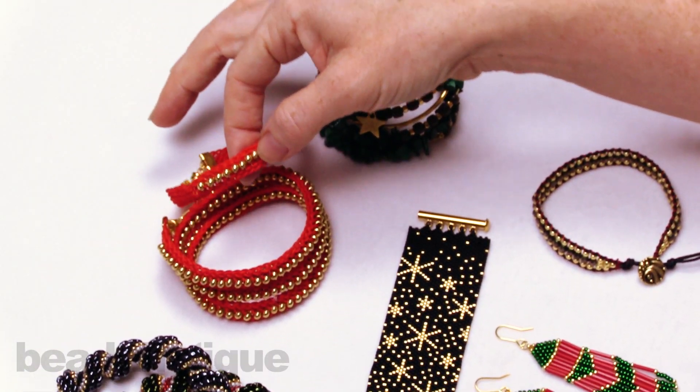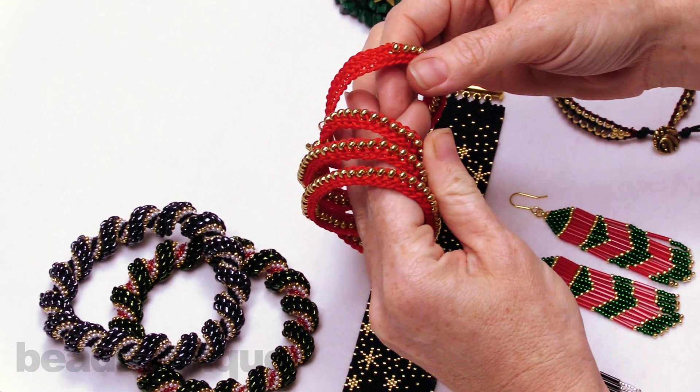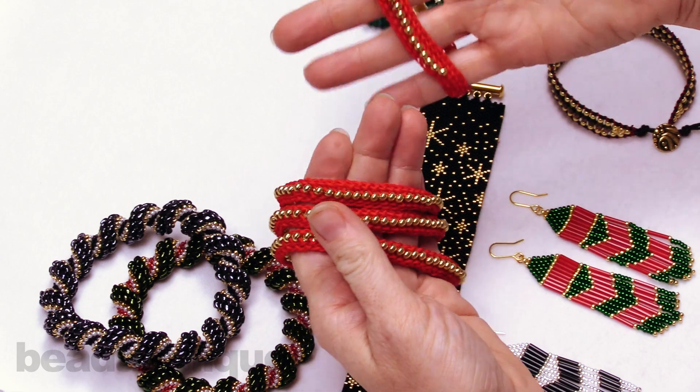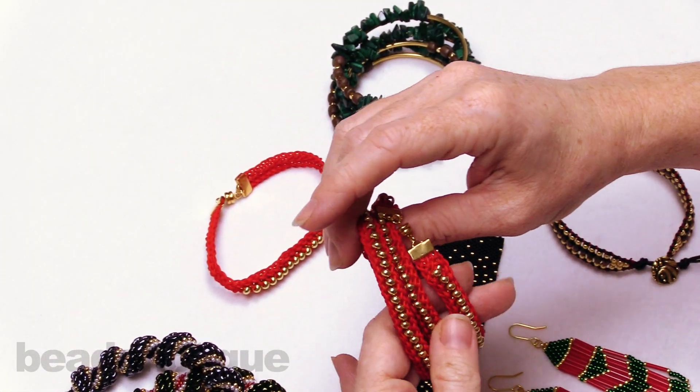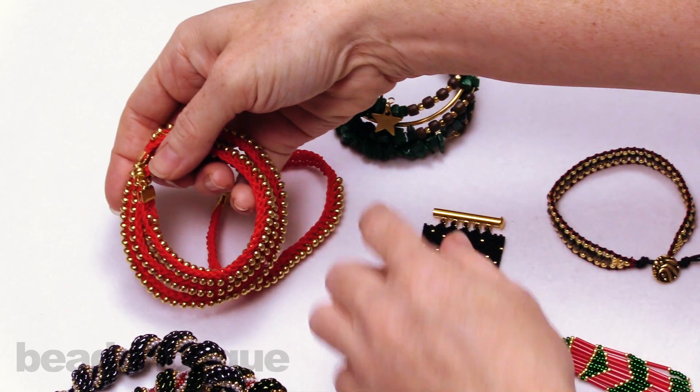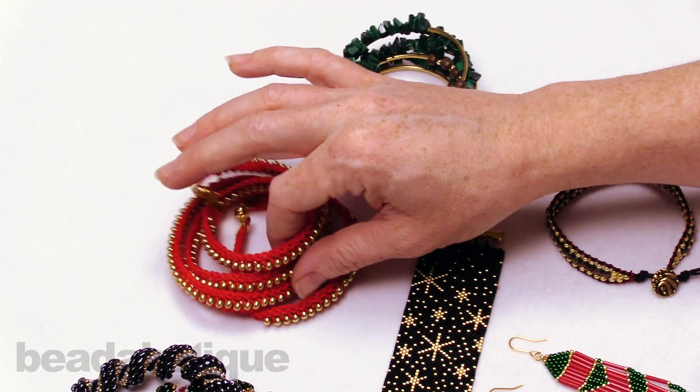Up here we have a beaded flat kumihimo bracelet set done in holiday red and gold. It's a set of bracelets and you're going to get everything you need to make both of them. Again, a great gift idea, or maybe you want to wear them together — stacking bracelets are so popular.